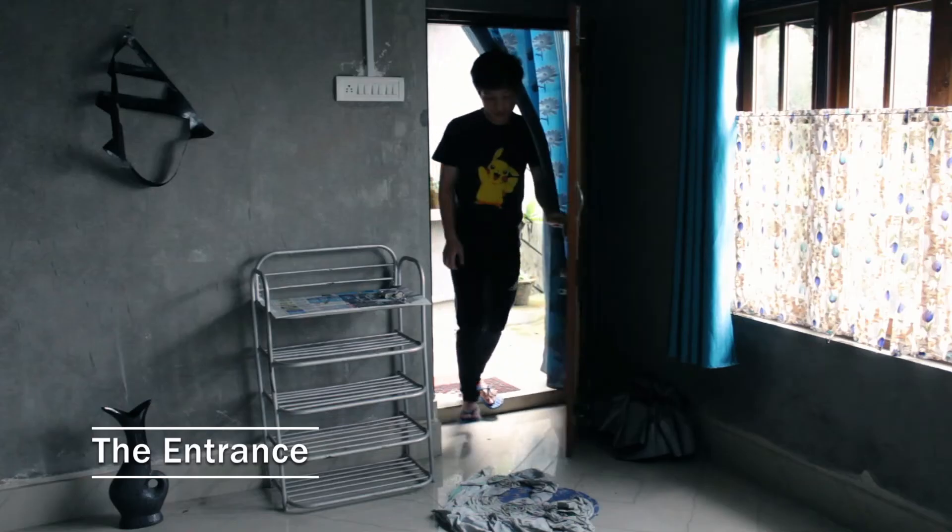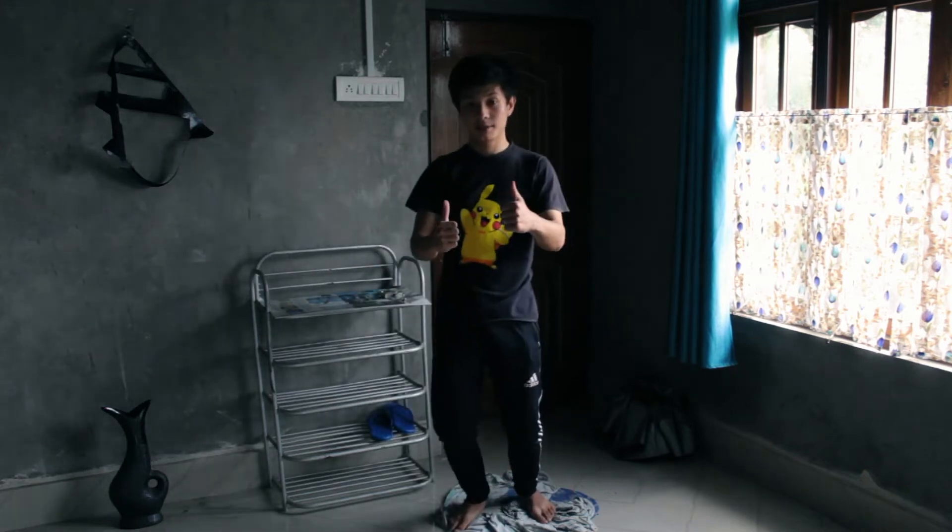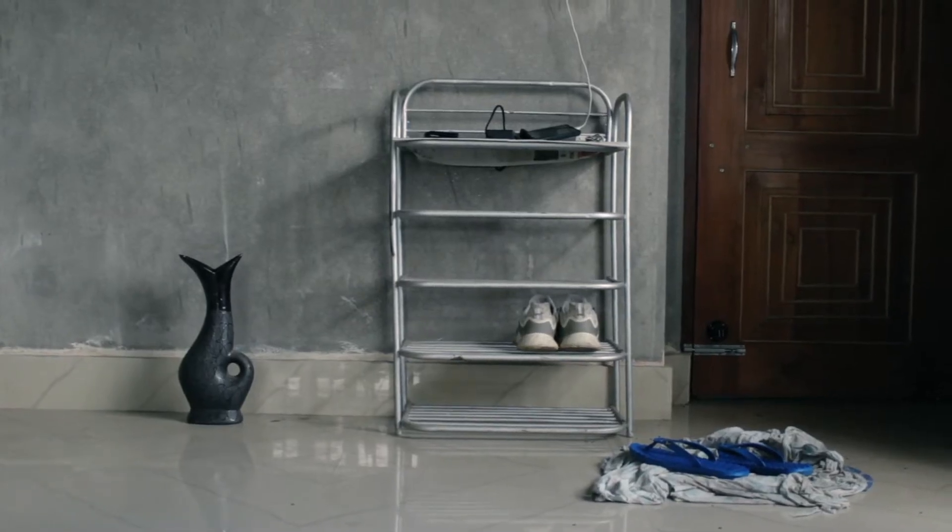As we enter from the entrance, we are directly introduced to the studio. The first thing we need to do is remove our shoes. I placed a cloth mat over there — it didn't turn out great at first, but now it's working well. It's rainy season, and I don't want dust or water getting around in here, so I've cleaned everything.